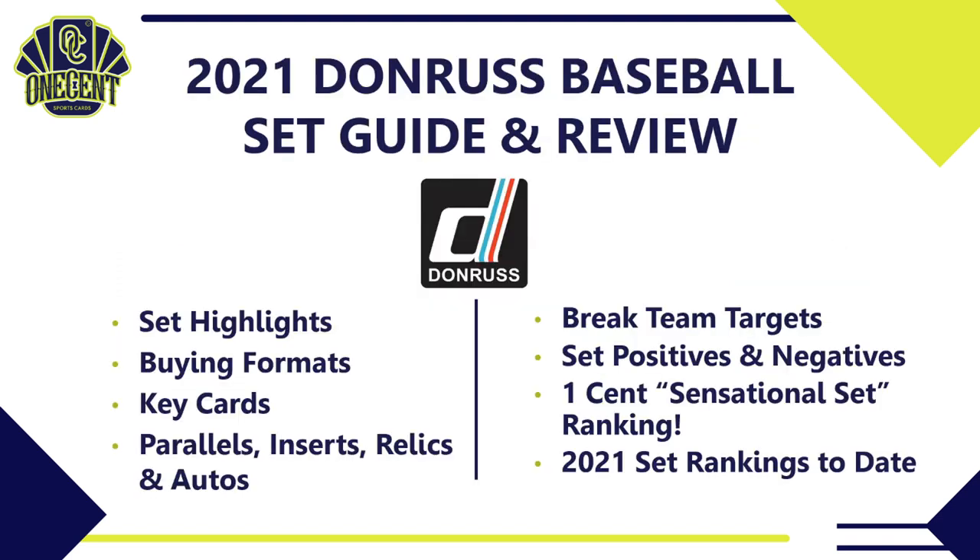Here's what we'll cover in the set guide and review: we'll start with set highlights, then dig down into the different ways you can buy into Donruss this year. I'll show you the key cards, key rookies, inserts, parallels, relics, and autos. I'll tell you what teams to target in team breaks, then I'll give my opinion on the set positives and negatives, and that will bring us to our One Cent Sensational Set Ranking and our rankings of every 2021 set so far.